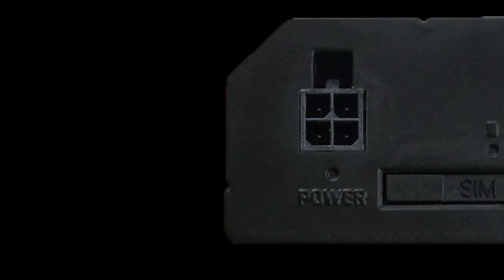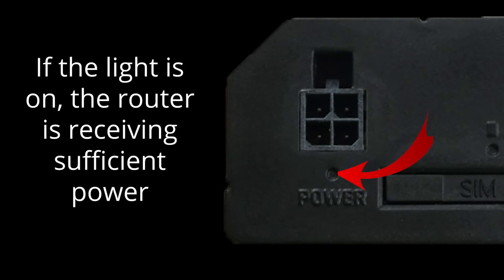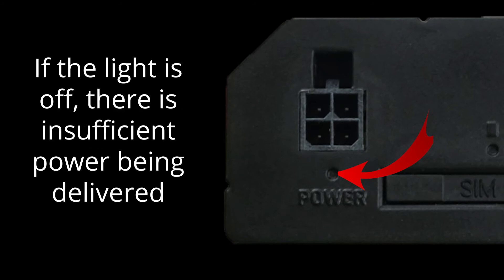The first set of LED lights are for indicating power. If the light is on, the router is receiving sufficient power to operate. If it is off, the device is not powered up.